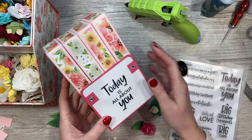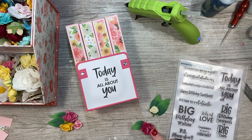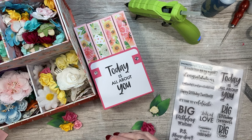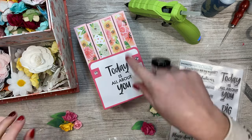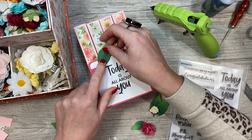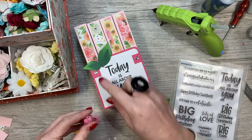I've stuck everything down and stamped 'today is all about you.' I've added some little faceted pearls and I think it looks really sweet. I thought it'd be quite nice to add some flowers - I have so many paper flowers I haven't used for over a year. I've pulled out colors that tie in and match nicely, and die cut a couple of big leaves from my pop-up bloom collection. Just make sure whatever you stick on goes onto this part - not where the boxes go. I'm building up a little cluster in the top left and bottom right.